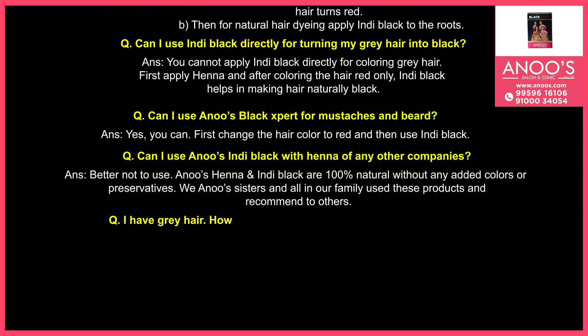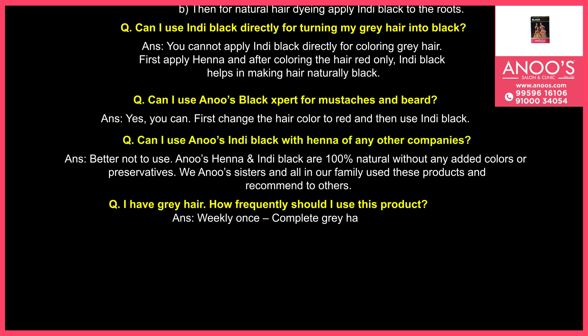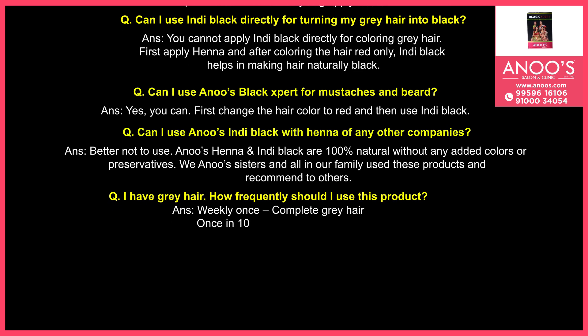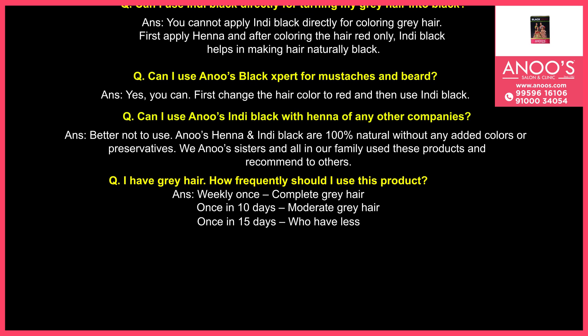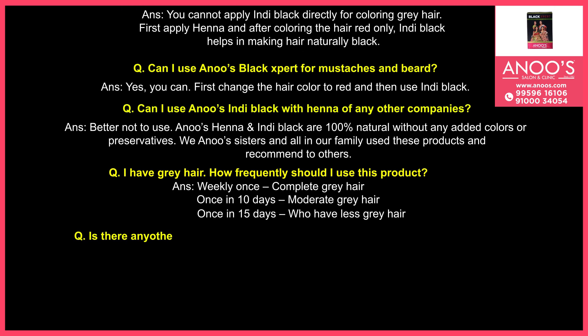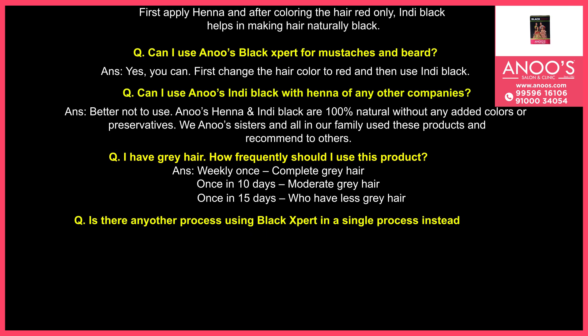I have gray hair — how frequently should I use this product? Is there any other process using Black Expert in a single process instead of two steps?